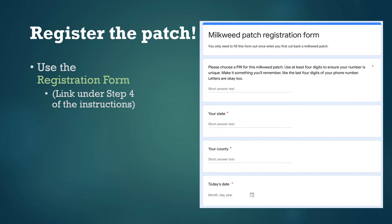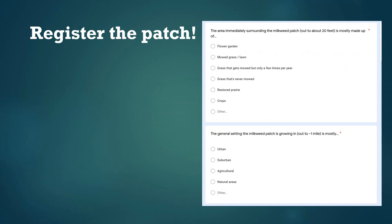Just make sure your PIN is something you can remember. Then you'll enter your state, county, and today's date. Next, we'll ask some questions about what's happening around your milkweed patch — this is so we can tell if regrowing milkweed works better in some contexts than others. The first question asks about the immediate surroundings of your milkweed patch, like whether it's growing in a garden, a lawn, or an old field. The second question asks about the broader landscape context: if you consider the landscape out to about a mile in every direction, is it mostly urban, suburban, or farmland? It's probably a combination, so decide which is most common in the landscape around your patch.